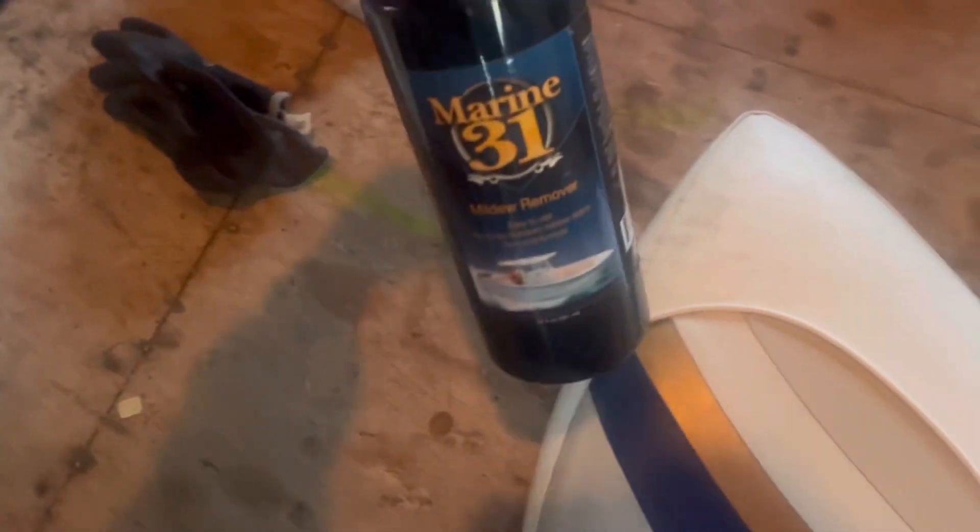I'm going to be cleaning the cushions today. You can see I've done one already and it came out great. This is an example of one that's not done yet and it is filthy. We're still using this Marine 31. You can totally see the difference from this area I just cleaned to literally right there — look at the difference. It's insane what this stuff can do. This is the bench right now in the back, I'm going to get all this mold off of it.